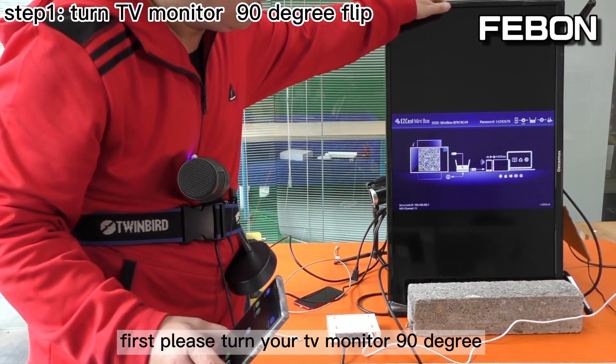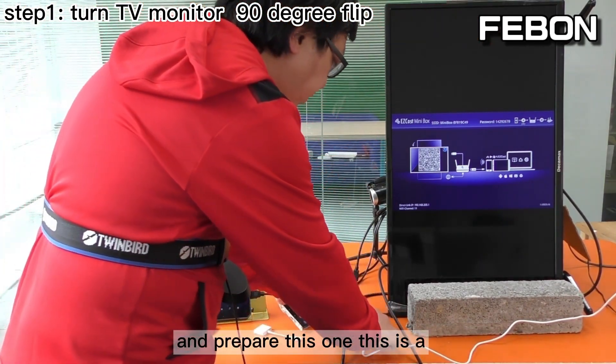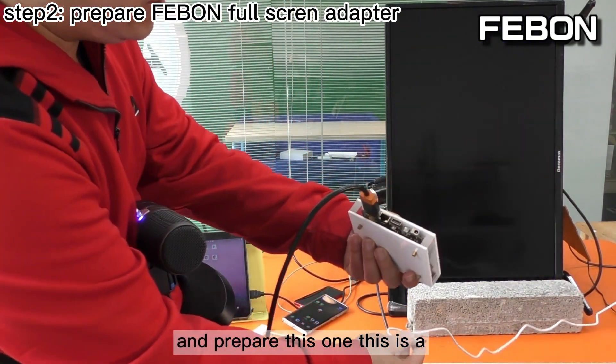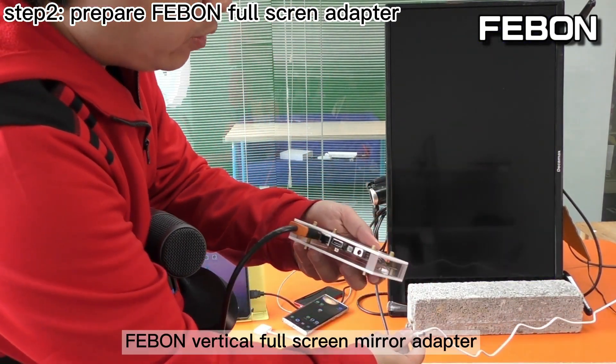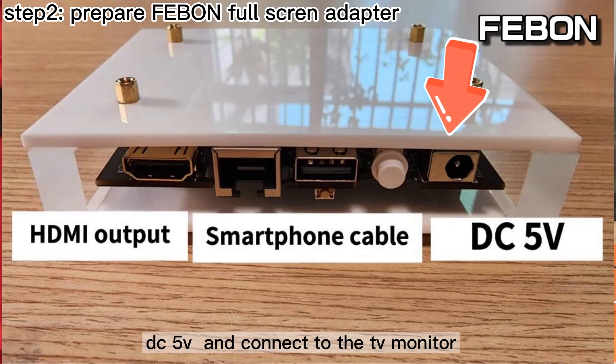First, please turn your TV monitor 90 degrees and prepare this one — this is a Febom vertical full screen mirror adapter. Connect the DC fiber voltage to the TV monitor.